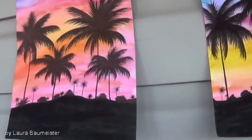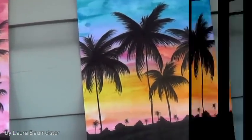Hi guys, it's That's Just Laura and today I'm going to show you how to make these colourful palm tree sunset drawings or paintings, however you want to call it.